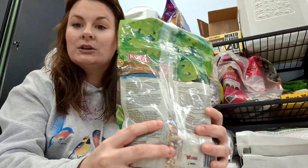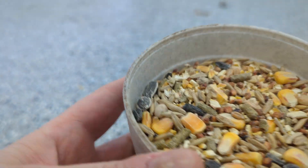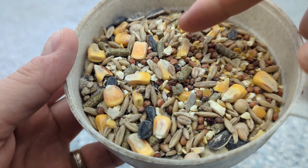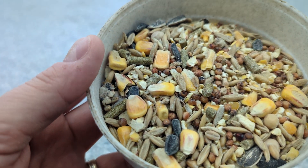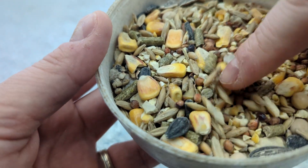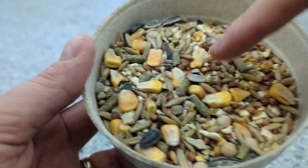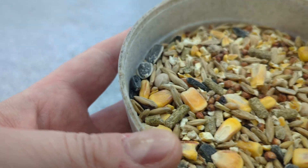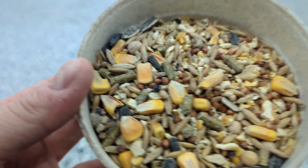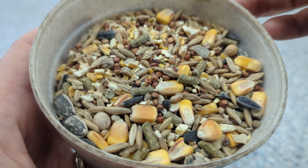Now I'll show you a little bit of what it looks like up close. You can see the corn, milo, there are little pellets in there, and you can even see a bit of the pea flakes — probably the corn flakes. I believe those little bowls are the peas, and then the corn flakes, the sunflower, the striped sunflowers — all of that goodness.